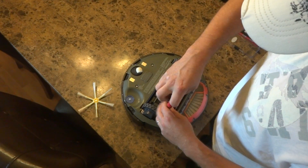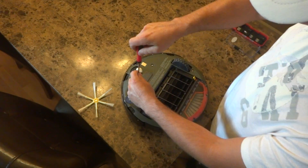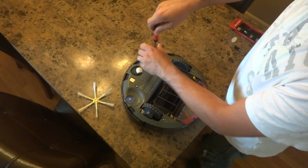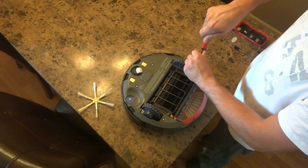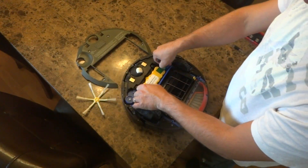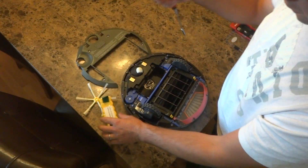Loosen up the screws on the bottom cover — just 4 screws. Loosen those up and it's ready to be removed. Put it aside. Go ahead and remove the battery so it won't be falling out.